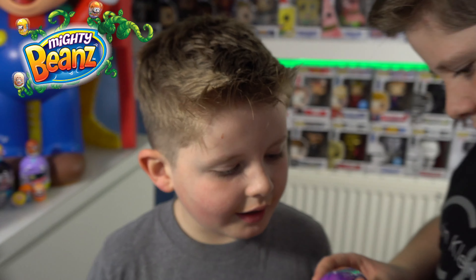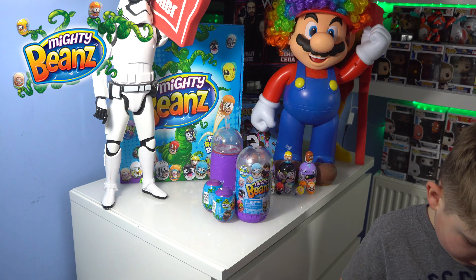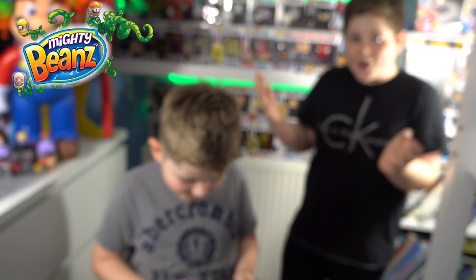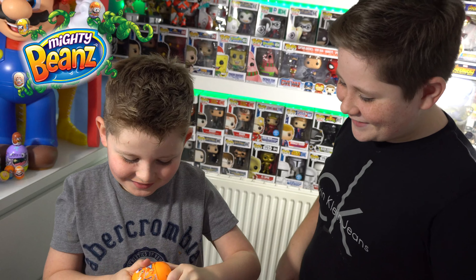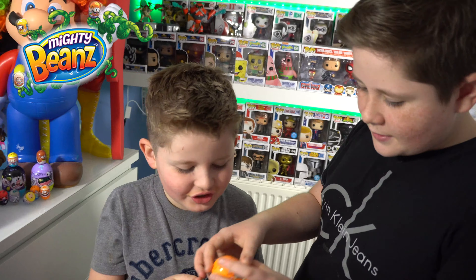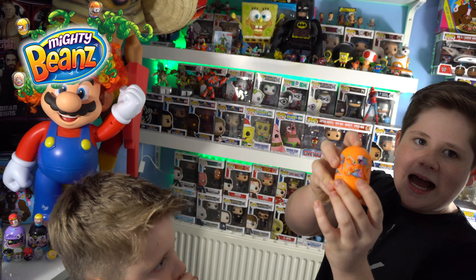Remember to smash that subscribe button and leave a big fat thumbs up. Today me and Cooper have three double packs and one eight pack. If you haven't seen the last video, these open up really really cool. I'm going to give you a wee clue - it's the word explode. That's all I'm going to tell you. Cooper, let's begin with opening up one of these double packs.